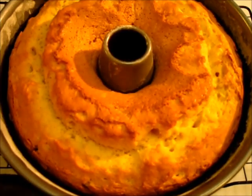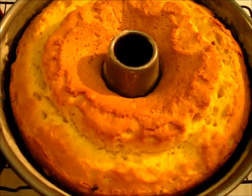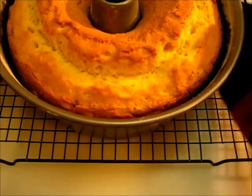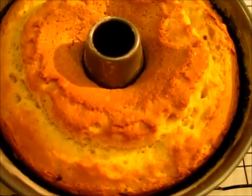My house smells so yummy! The cake has completed baking. I've got it here on a cooling rack. I'm going to let it sit for five minutes and then get my glaze started.